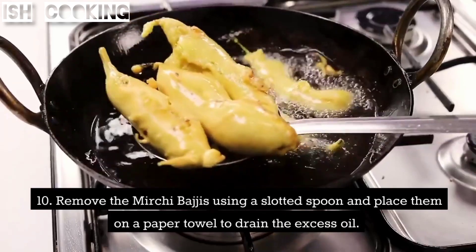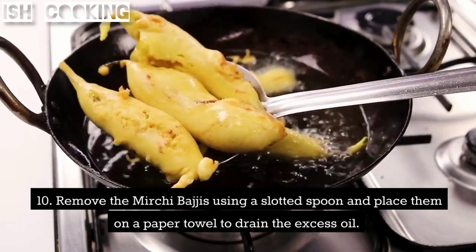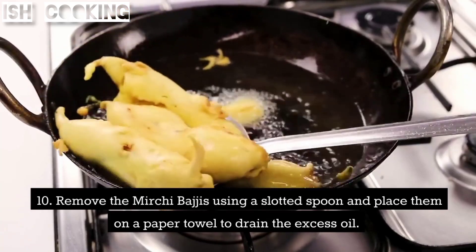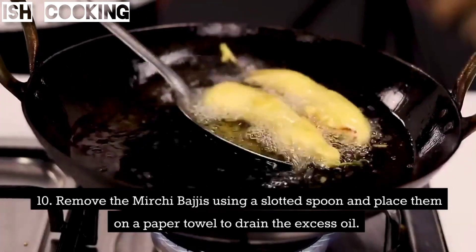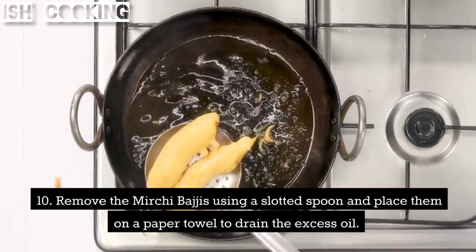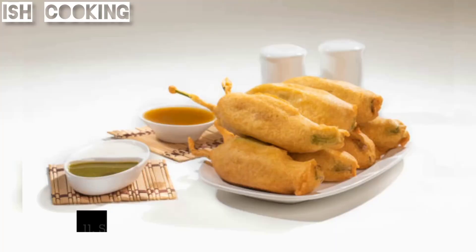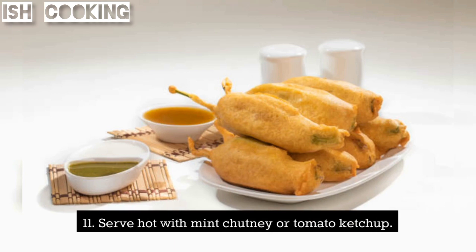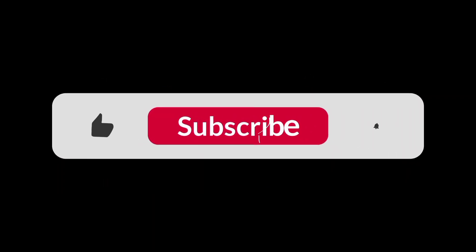Remove the Milchi Budgies using a slotted spoon and place them on a paper towel to drain the excess oil. Serve hot with mint chutney or tomato ketchup. Enjoy your delicious and spicy Milchi Budgies!